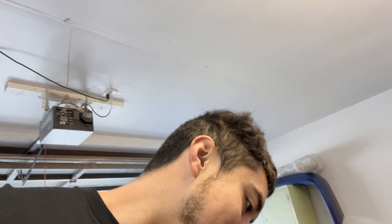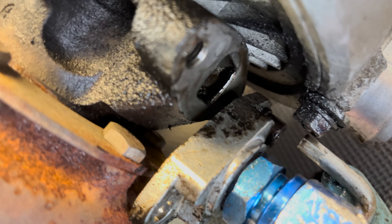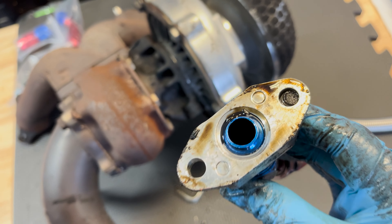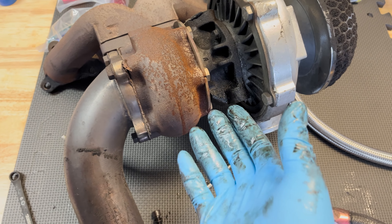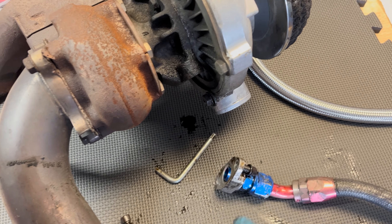Sometimes this car just impresses me from how many things are wrong that happened before my ownership. I think I see the problem — well it was evident there was a problem, but now I see why. The oil has been dripping since day one from when I got it. I thought I'd let it slide — that was my problem. I kept seeing it leak and leak more oil, especially when I run it hard. More oil, more oil. Now I see why.